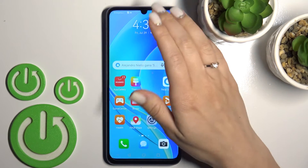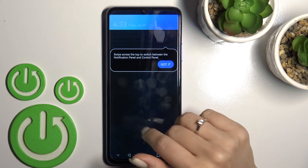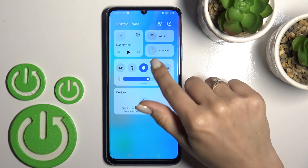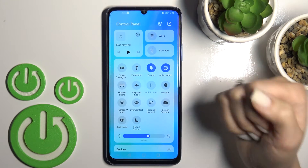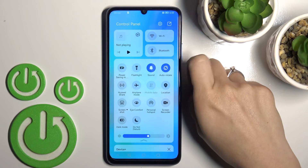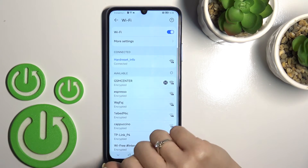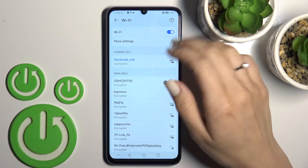There is also a second way to do that. Open the notification panel and find the Wi-Fi icon. To activate Wi-Fi, click once on the icon and hold for a while to open the Wi-Fi settings.